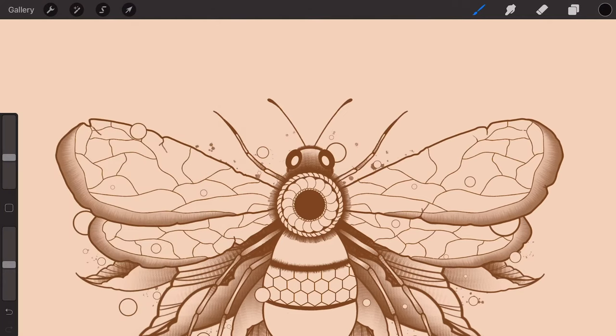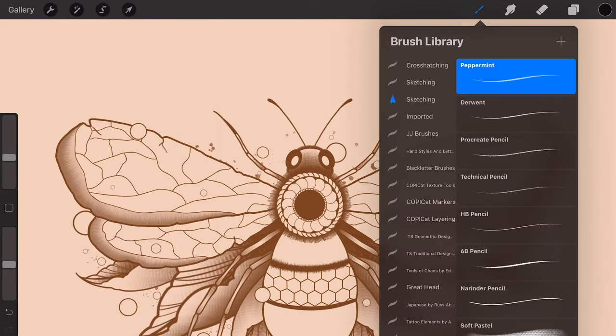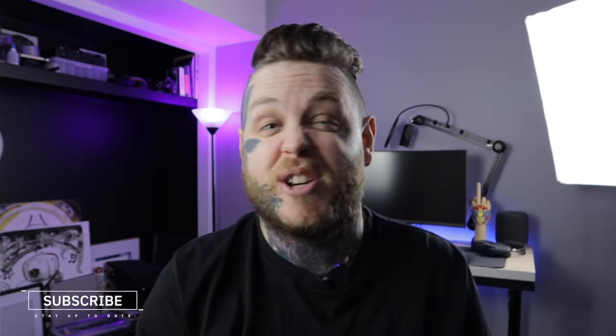Everything you need is tucked away behind small yet easy-to-use drop-down menus, which are full of easy-to-use high-quality features and customizations. And having the ability to change your sliders from left to right is, in my opinion, one of the reasons why Procreate is a step above the rest when it comes to user interface and the user experience.